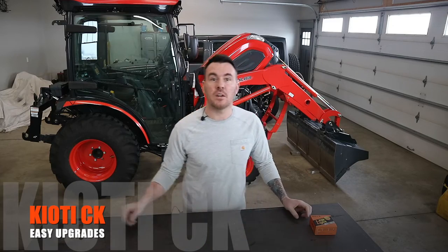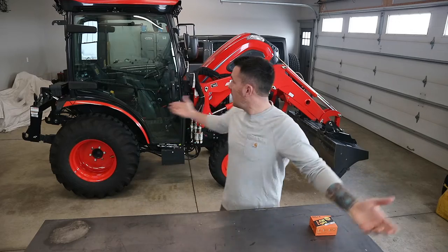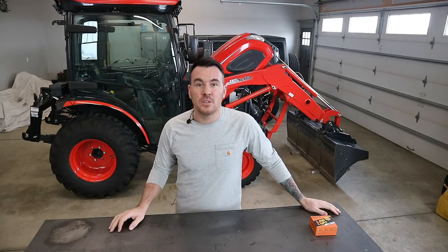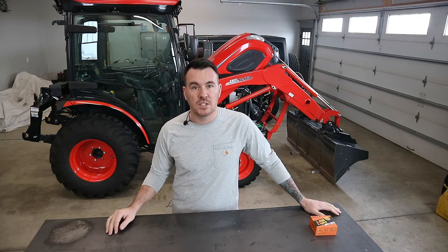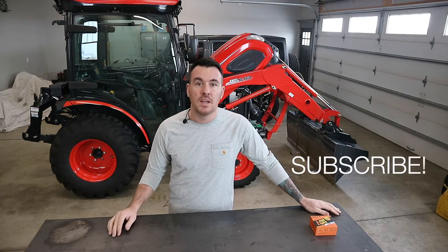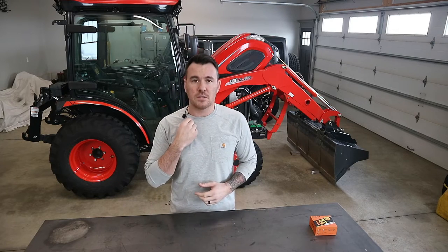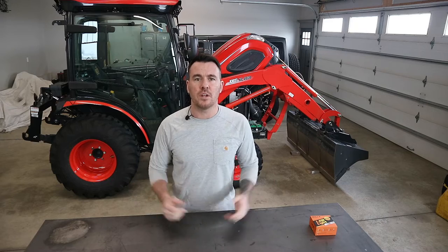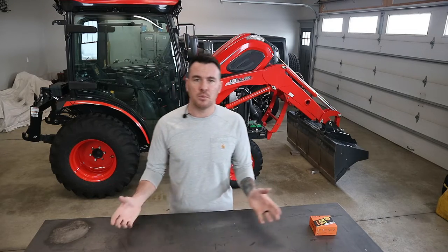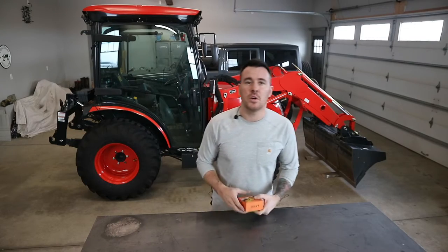All right, hey everybody, welcome back to the channel Spicer Designs, I'm Kyle. As you can guess, we're back in the garage. There's not a whole lot to do outside — obviously it's winter time, the ground's frozen — but I've got a lot of projects stacking up, so make sure you subscribe so you can catch all those videos coming up in the spring and summer. I got this fancy little microphone here because I noticed a lot of these videos are pretty echoey in the garage, so I'm trying to make some improvements to make the videos a little bit better quality for you.